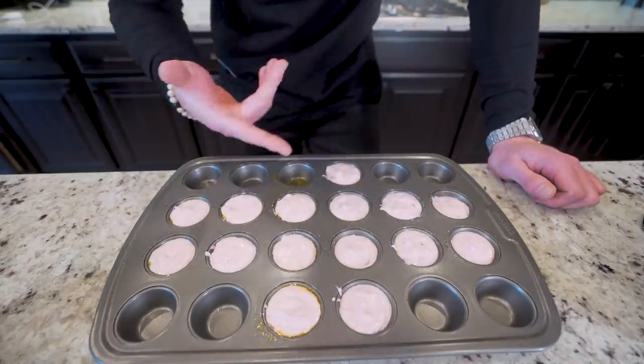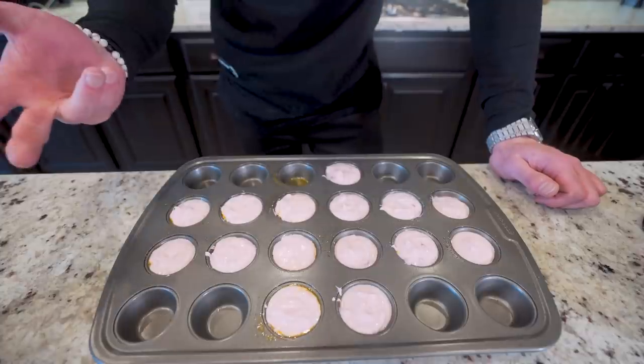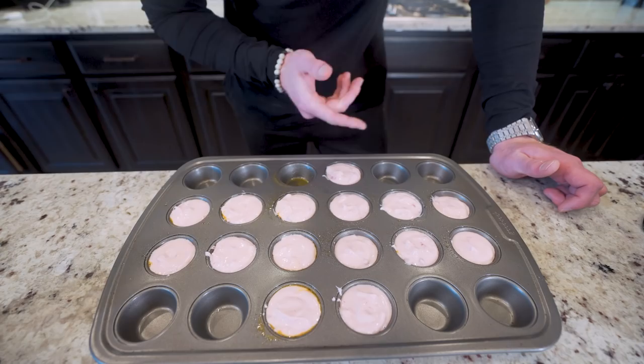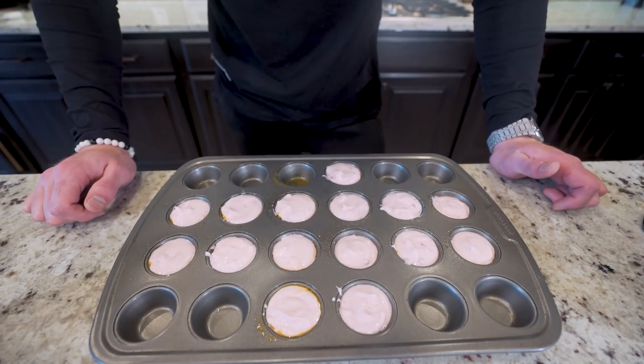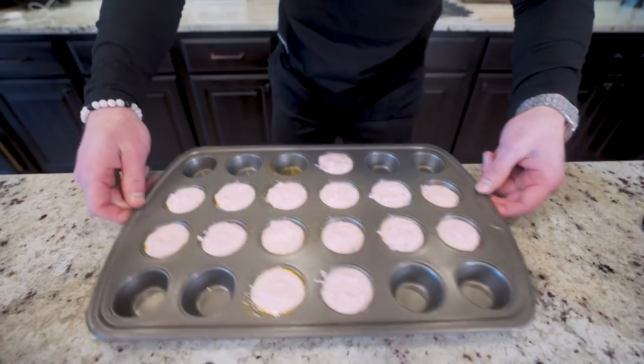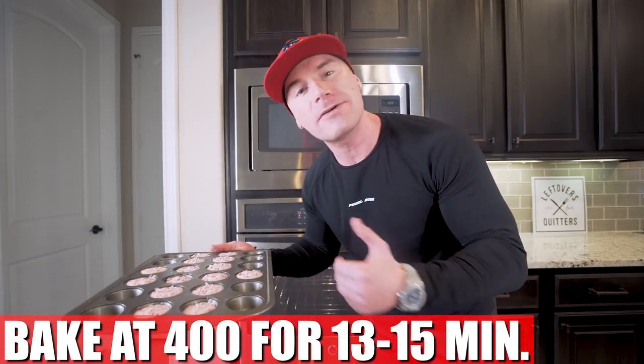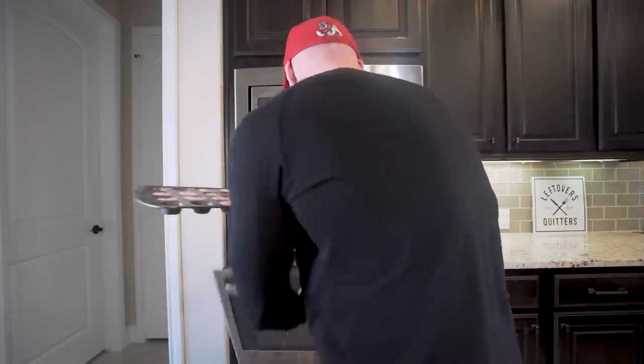Got our muffin trays filled. We got 15 here — I ended up with an odd number, which might bother my OCD, but 15 will work. All we gotta do is toss these in the oven at 400 degrees for about 13 to 15 minutes. If you make bigger muffins they might need a longer cook time, but you can tell because they'll be firm on top and they'll look pretty delicious. When I return, it's anabolic strawberry muffin time.